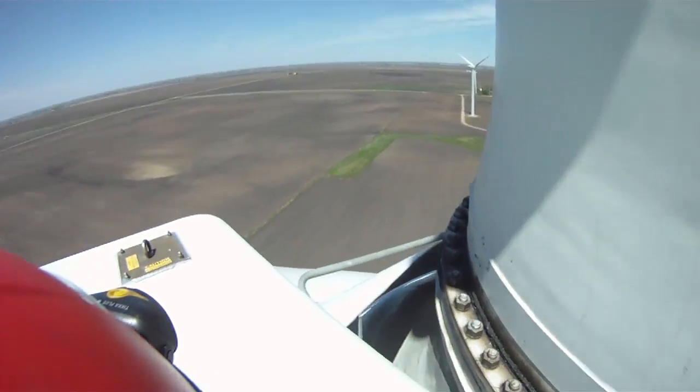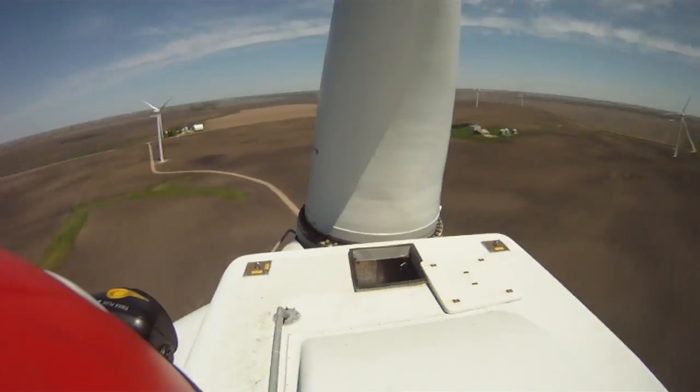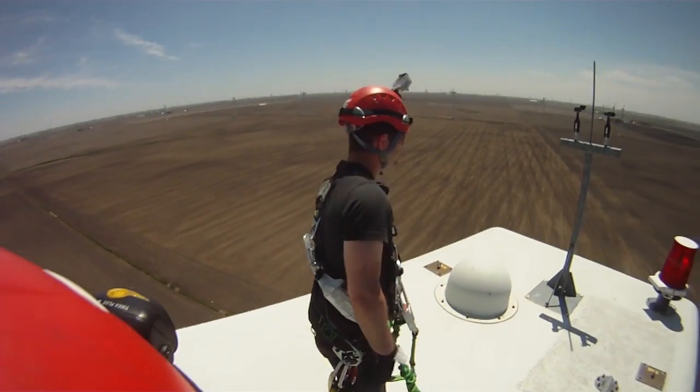We have blades of the turbine. During maintenance, we'll do a visual inspection from the top of the turbine, inspecting to see if there are any cracks, any signs of damage, or lightning strikes that may have occurred since the last maintenance period. It's important to check the blades to make sure that they have full structural strength. If they were to fail, it could bring down the turbine for a long period of time.